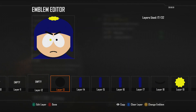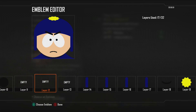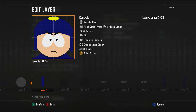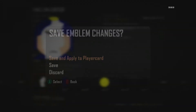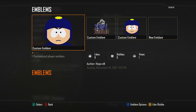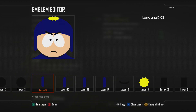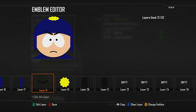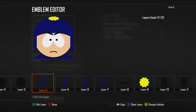For layers 9 and 10, I just use the eyeballs. For layers 11 through 14, you see all these lines right here — 1, 2, 3, 4. Those are all the straight lines that go down the sides of Craig's hat that cover his ears.